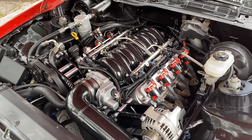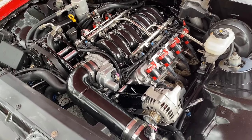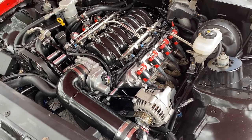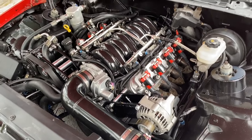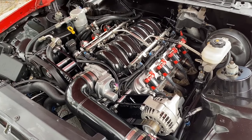The pan is the stock LS1 F-body pan - it works great and is pretty economical. It bolts up to the LS3 and just any LS platform. I don't know why you would deviate from that - it's just proven and that's what I use.